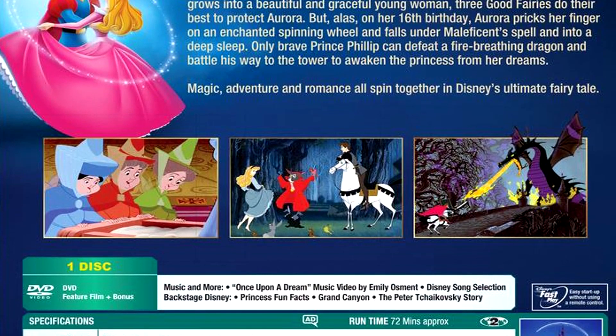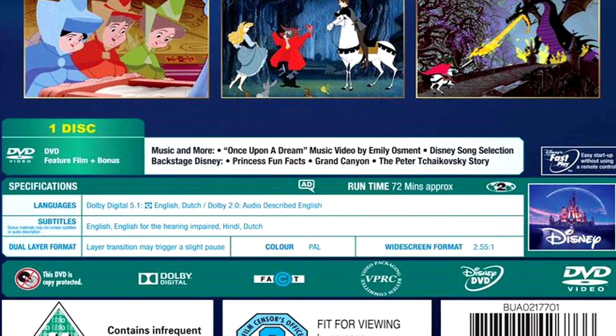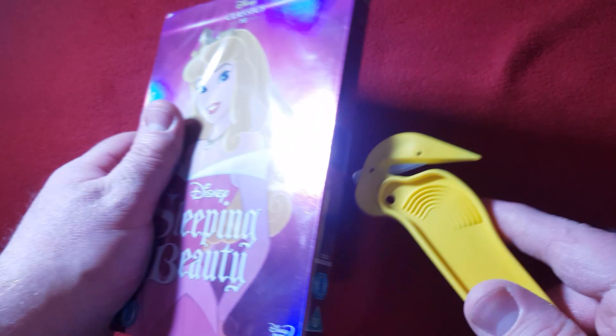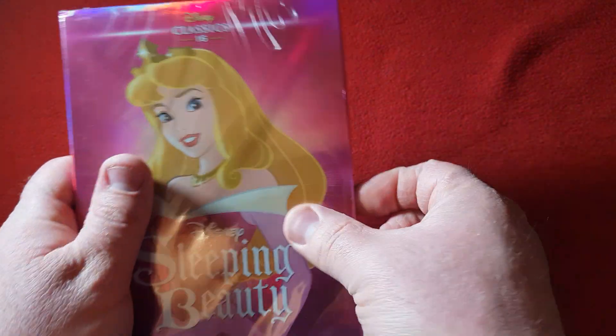Then we also have the bonus features, which include: music and more, 'Once Upon a Time' music video, the Disney song selection, Backstage Disney, princess fun facts, Grand Canyon, the Peter — I can't even pronounce that name — story, and yeah, all that stuff. So let's get into this one.